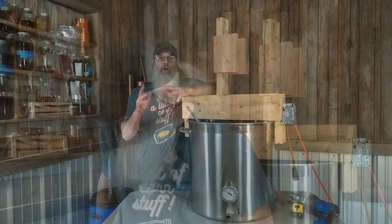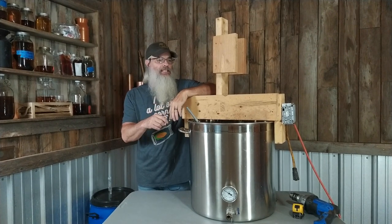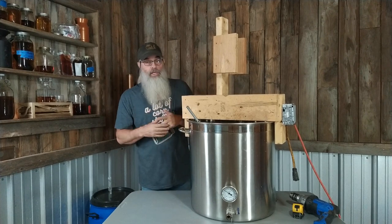In this video I'm going to show you how I made my extremely simple mash mixer — works great. Welcome back, so a lot of you have left comments asking me how I made this mixer.